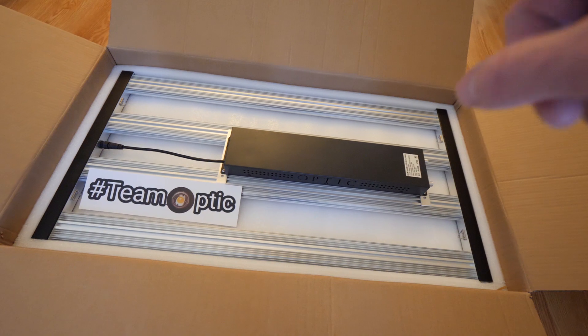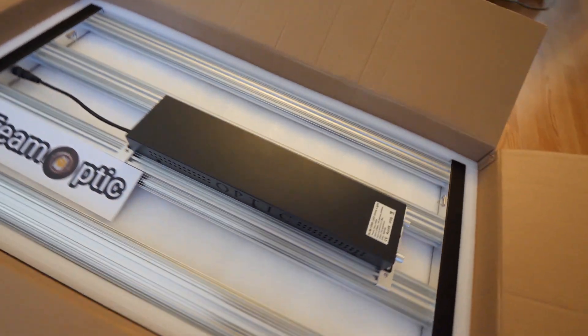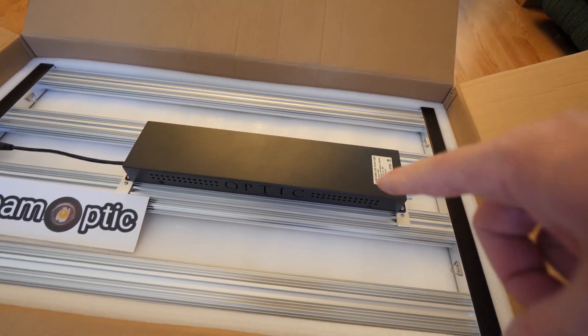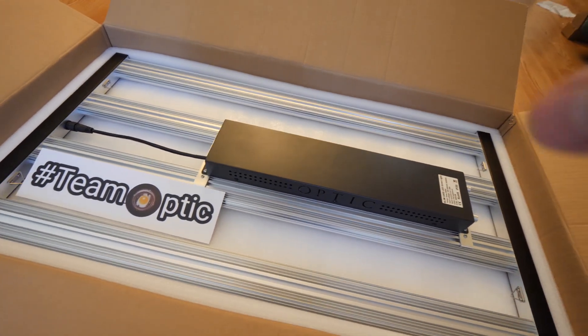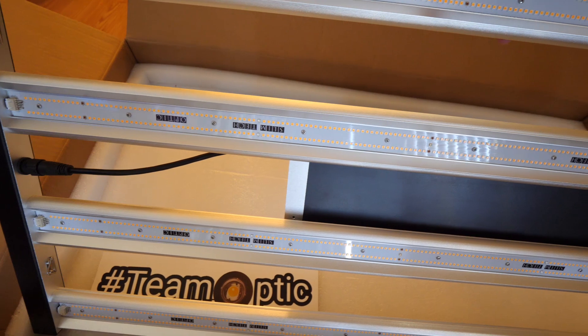All right, guys, check it out. We got this bad boy unboxed. We are checking out the sneak peek unboxing of the Slim 320 S. This is the upgraded version of the Slim 320 H. Check it out, guys — I am super pumped for this.